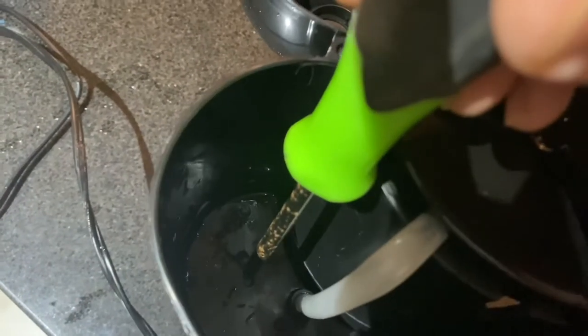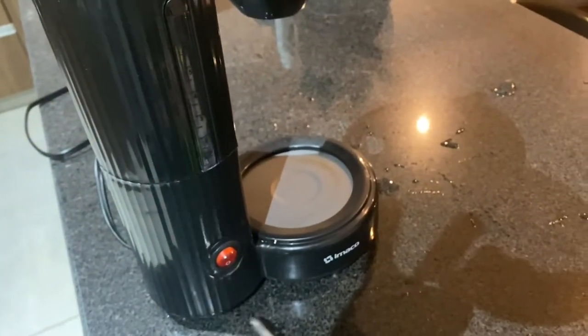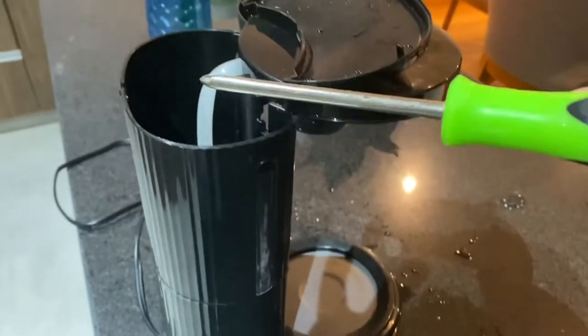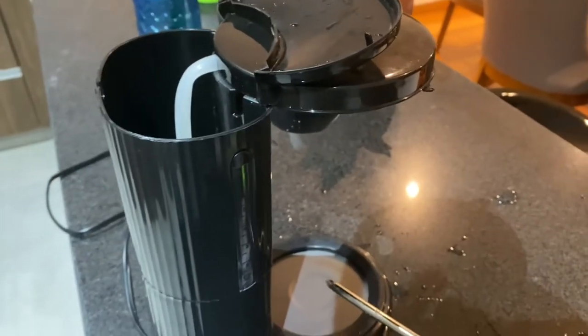This little thing right here gets pushed down with the weight of the water, and then it flows through the pipe. So right there — it's pushed down with the weight of the water, the water then travels down into the heating mechanism, gets heated, goes up the tube, and then down into your pot.